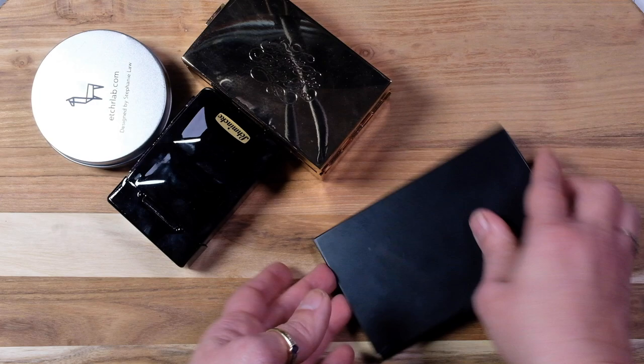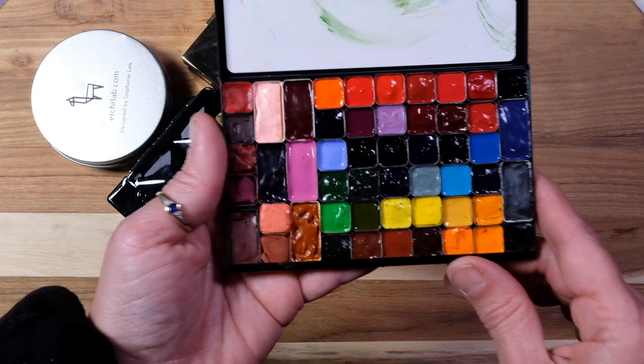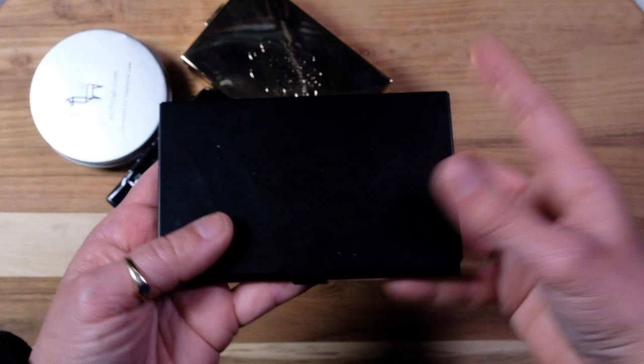Then we have this bigger one, which has mostly M Graham in it and some others. You can tell this one's a lot more well loved — I did fill this one myself with my own colors. This is my main palette when I use the Slate on a tripod when I go out and about. I need to refill this one — he's looking pretty rough.